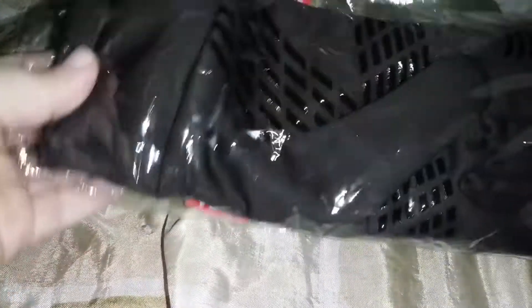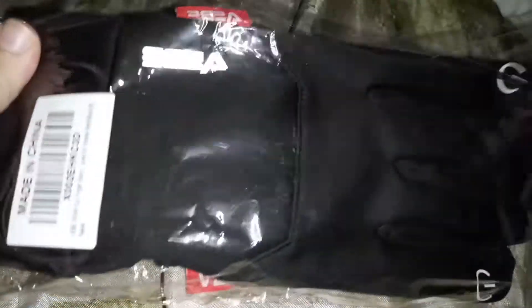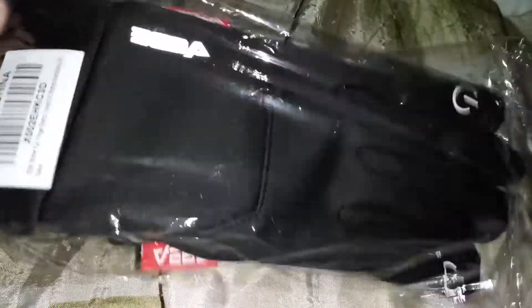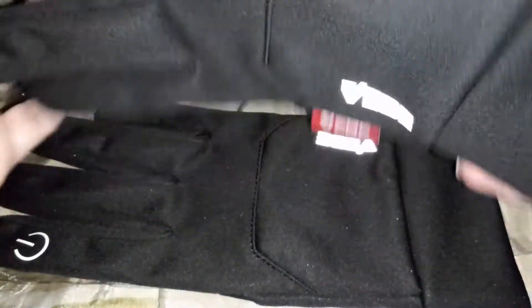Hi everyone! Today I am reviewing these gloves here. These are really really nice gloves. You can use them when you're on your phone.